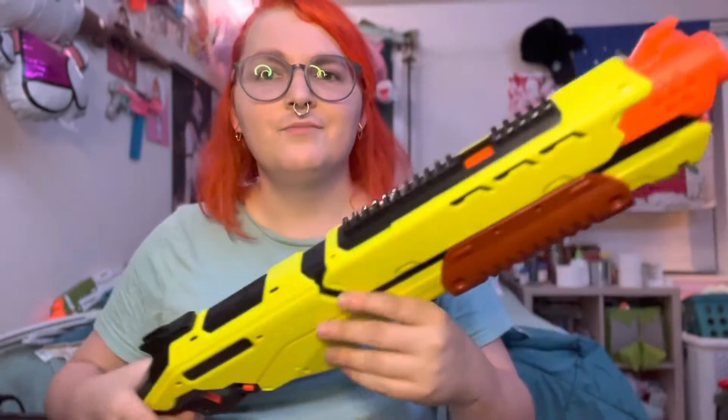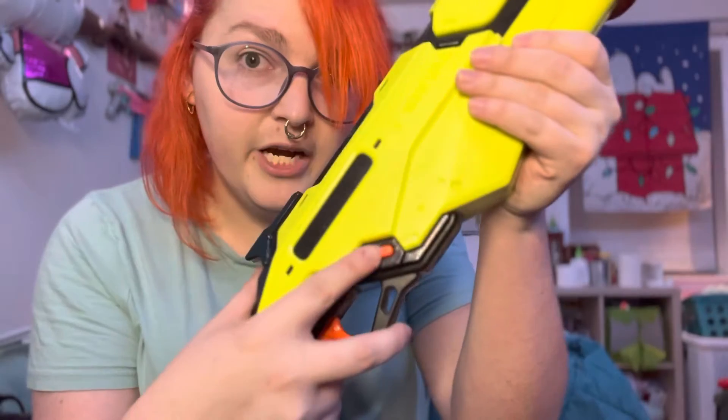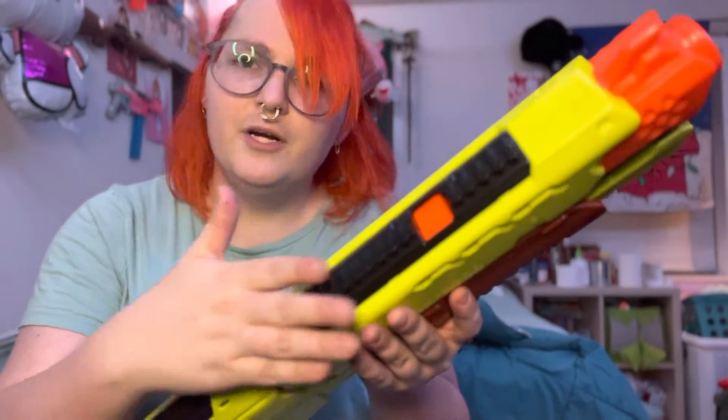We've got some wood — you know we like that. Iron sights are dope. We've got a primed indicator. The safety is right here — this is hot, this is not. And we got a rival rail up here.